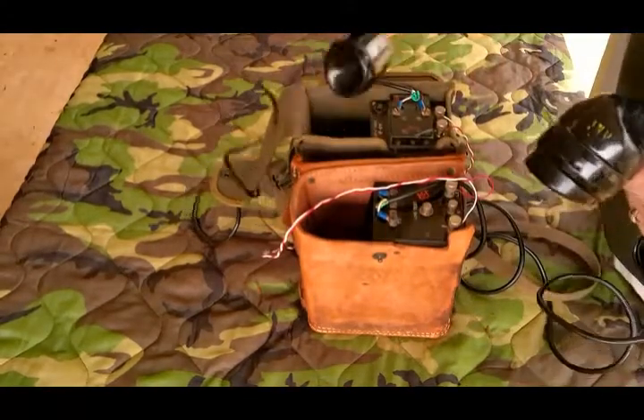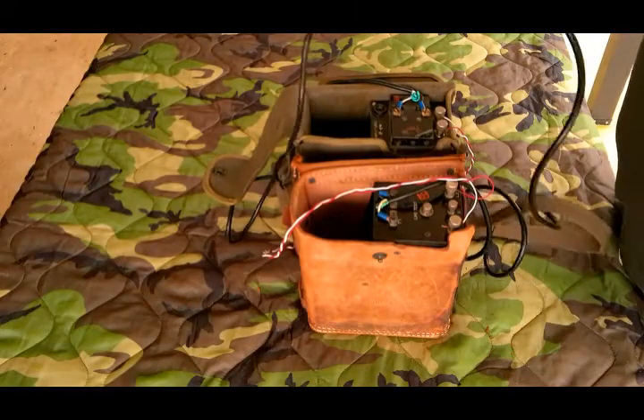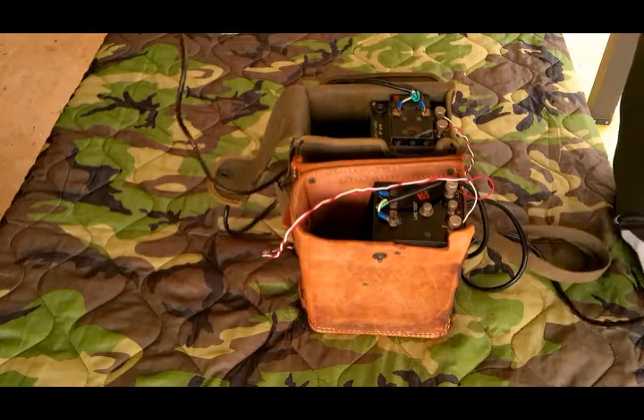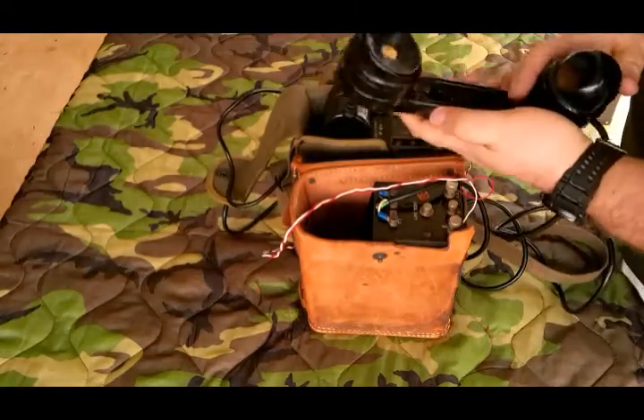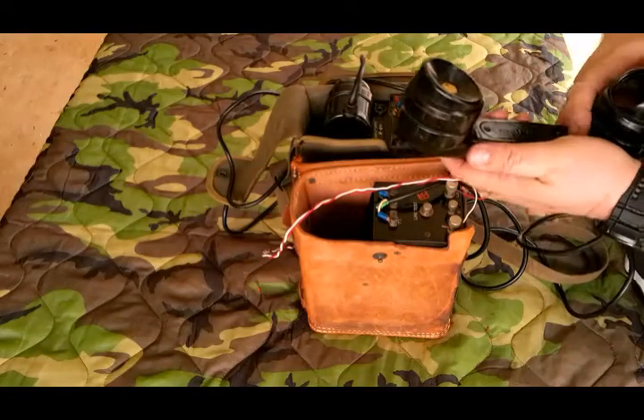We'll go ahead and do a voice check. Test 1-2-3. Okay, loud and clear. We're as loud and clear as TS-10 handsets can make it, and that's pretty much it.